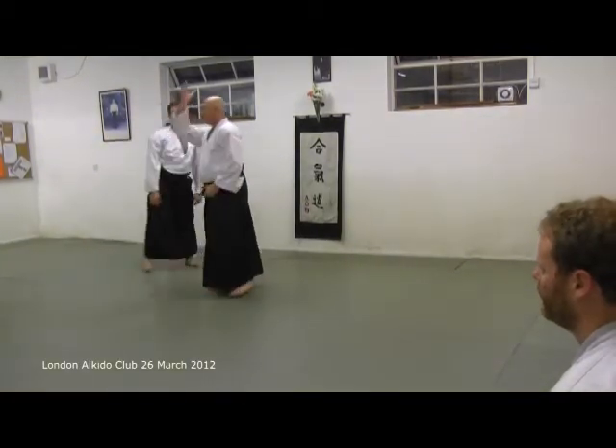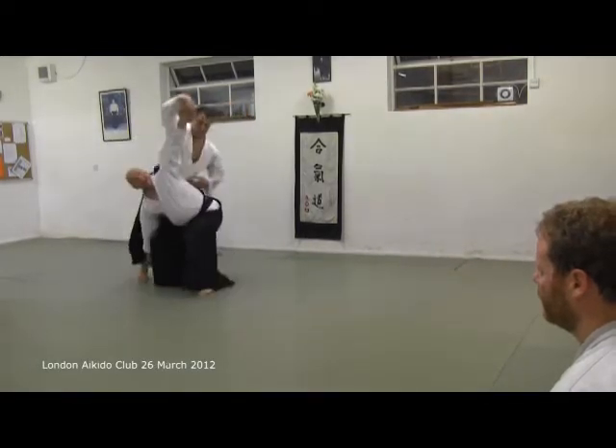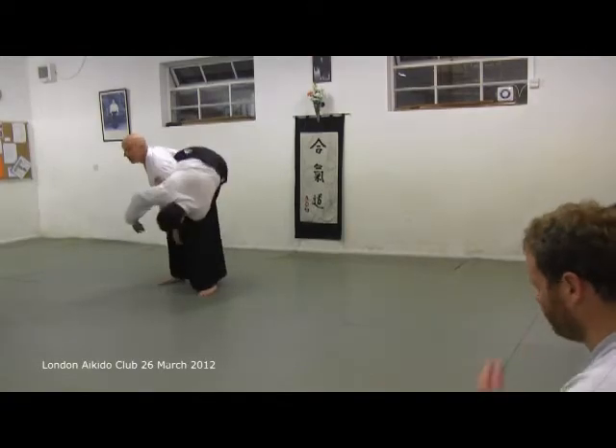Quite a good plan is this hand that reaches the rear ankle. So you're looking low underneath.